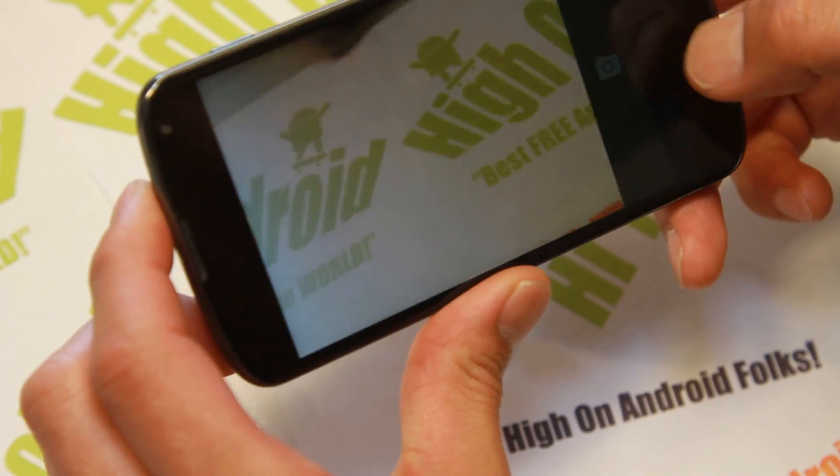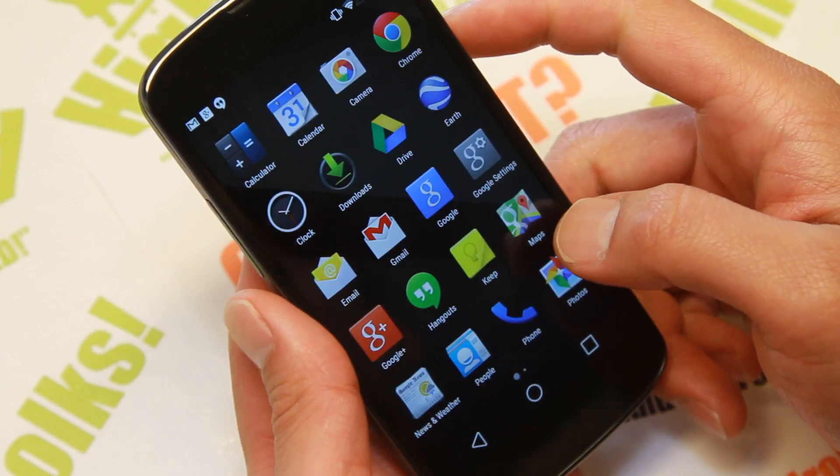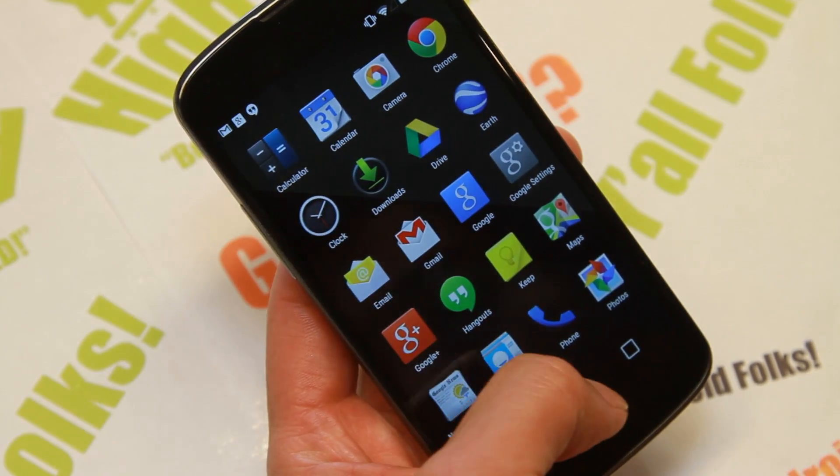I'm sure for those of you with an older Galaxy Nexus, we'll see it on there soon — I'm sure someone's working on it. But for right now, if you have a Nexus 4, go ahead and flash this.